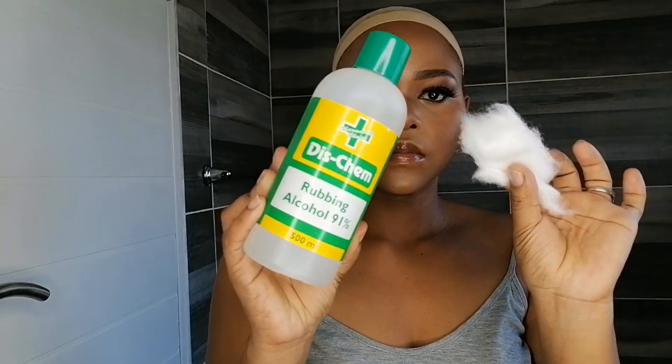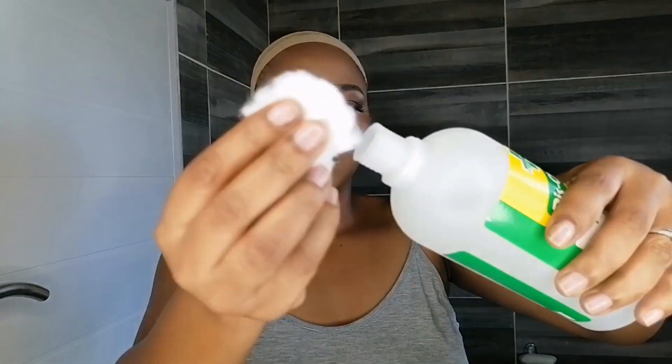I'm going to use rubbing alcohol and a cotton wool to clean the forehead, just to make sure that the glue sticks better. I've realized that glue does not stick well when you have foundation on, so I prefer using rubbing alcohol. You can find it at Game.